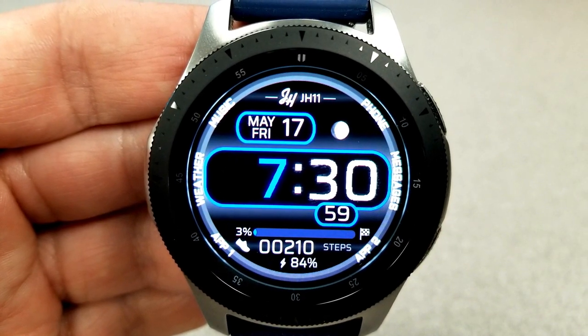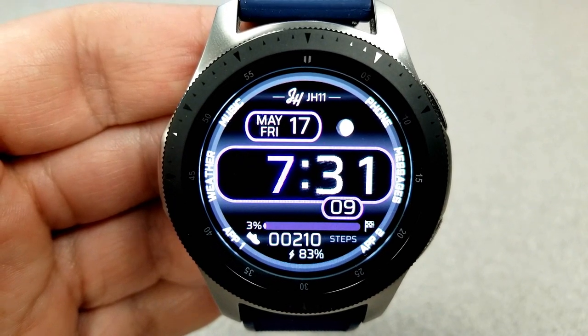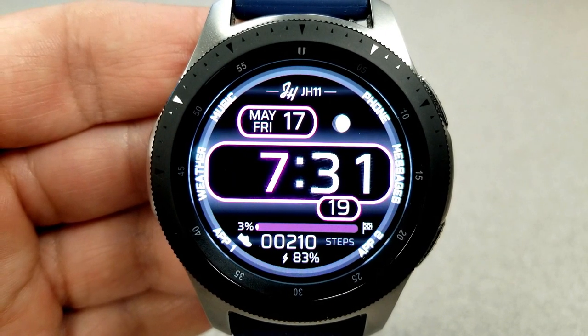The features are pretty light on this one. So if you like simple faces and ones that you can quickly and easily see the time, then this is a great one to pick up, especially since it's now free.